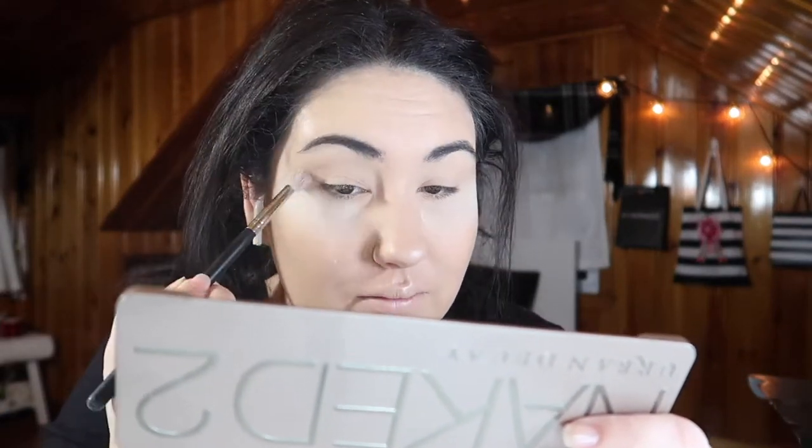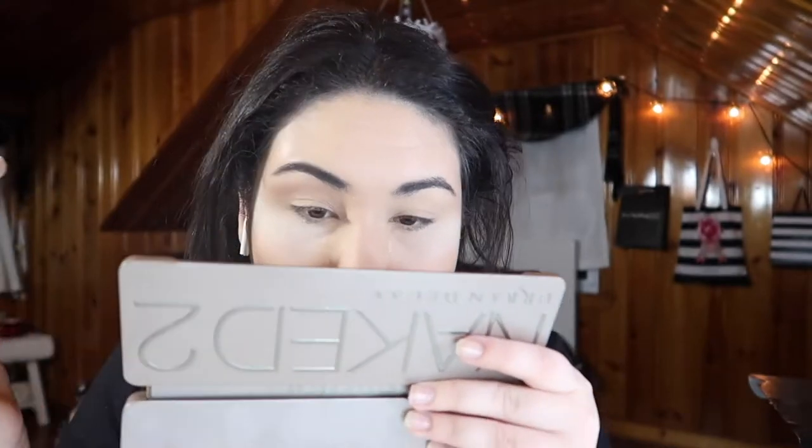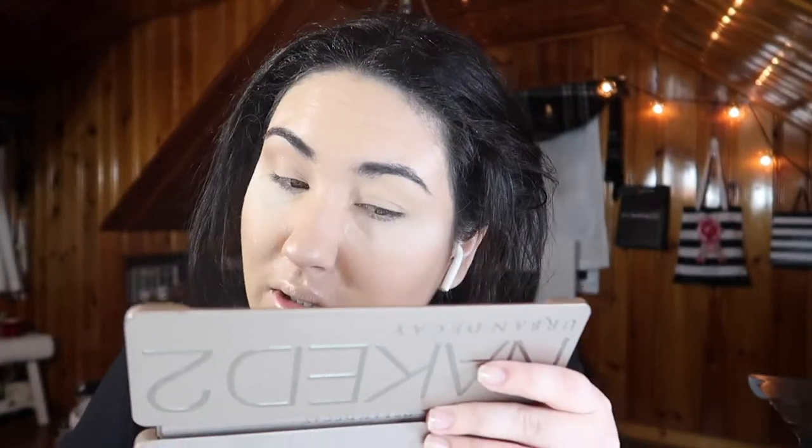I'm going to try a fluffy brush first to work the shimmer into the crease, and if that doesn't work I'll move to a more dense defined brush. I'm taking Booty Call first, tamping it off and blending it into my transition to get a base going. Next I'm taking Chopper, the fourth shade, swirling my brush, tapping off the excess, and bringing it into my transition. We're getting a little definition — and it's actually not too glittery once you tap off a lot of the excess.